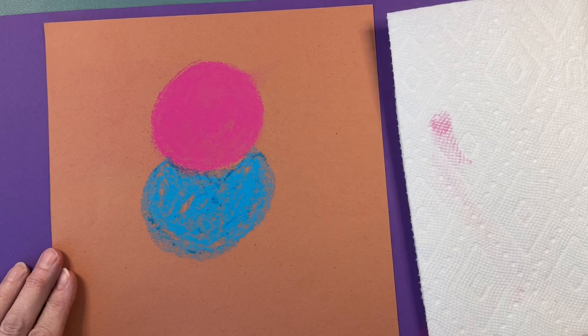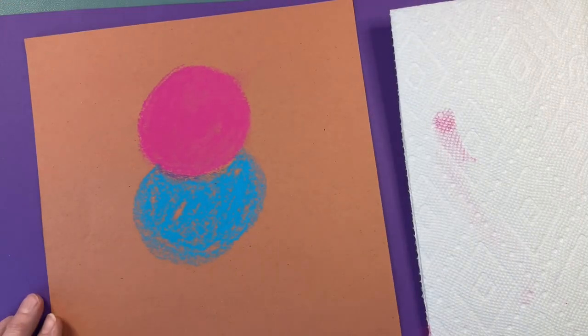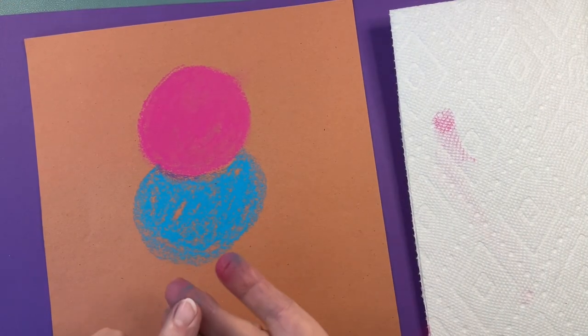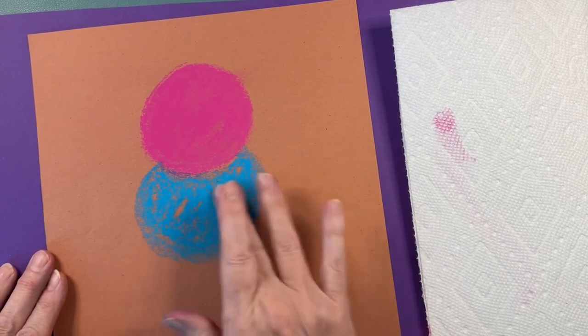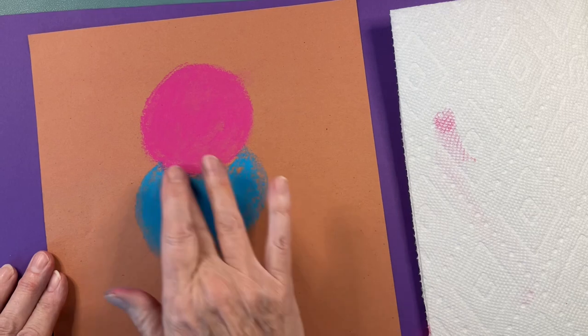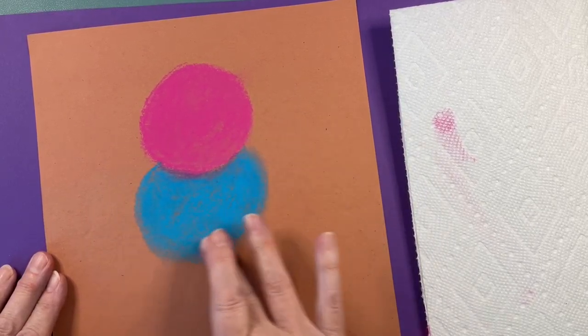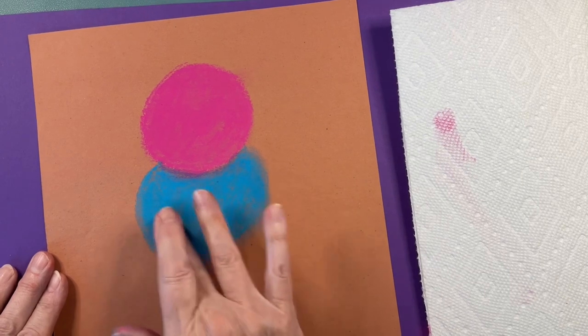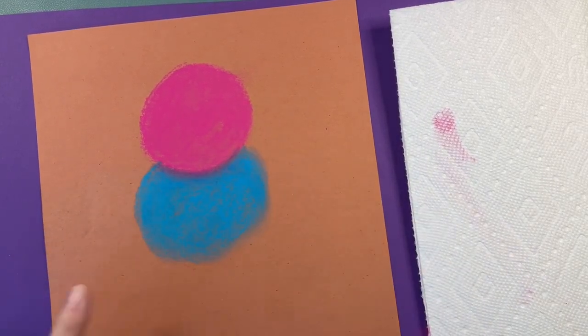Time to tap. One, two, three. And smooth it in with a different finger. If you don't use a different finger, the colors will mix. Here I am gently petting that little kitty cat. When I mix the colors together, it looks like a little shadow.